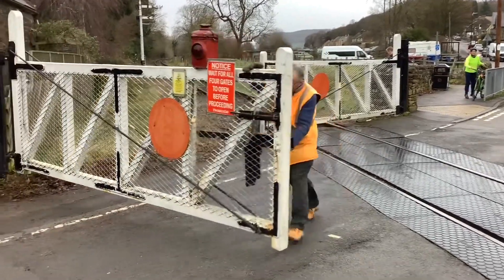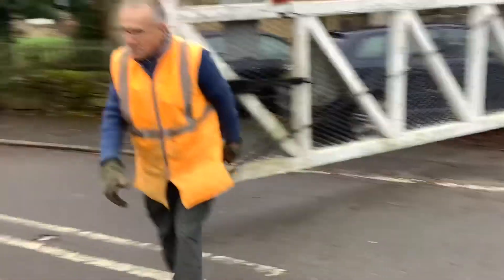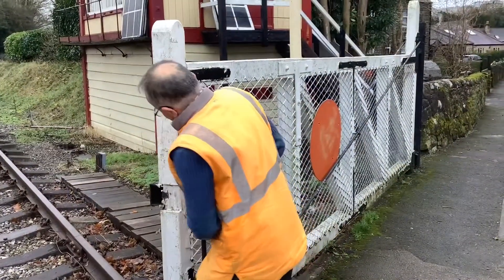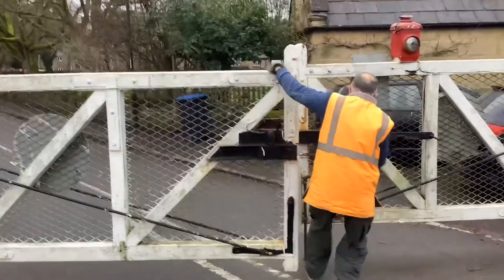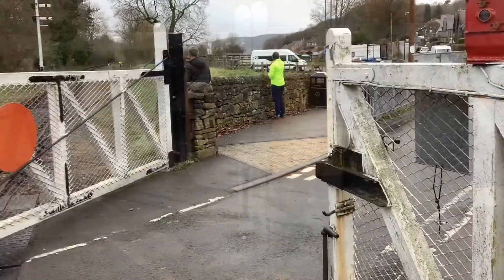The same key then releases the lever frame upstairs. Here we can see all the opposing gates being closed first, and then the non-opposing gates will be pulled too. As these gates are closed, the bar is driven in — you can see the gate bar here being pushed in — and that is then locked.